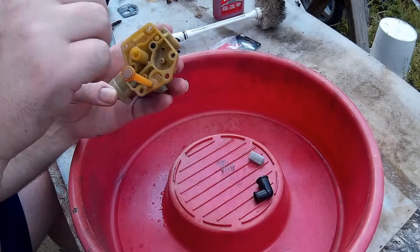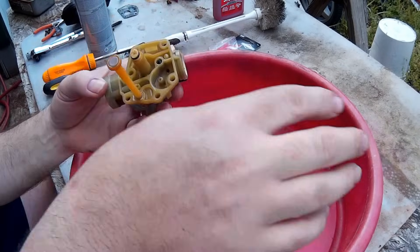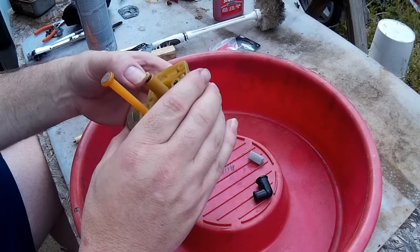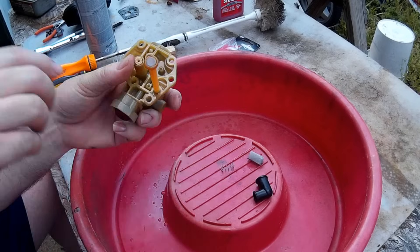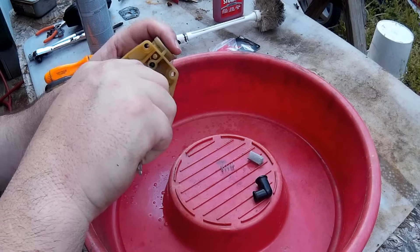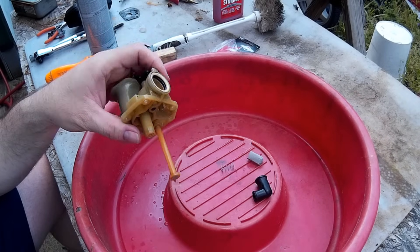Take the jet tube and put it back in there — it will snap into place. I'm going to use the end of this little screwdriver to push it down in there. You'll feel it click in when it's in place. Just anything blunt — push down on it and pop it into place.